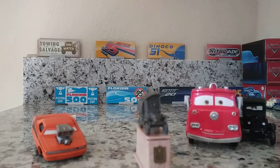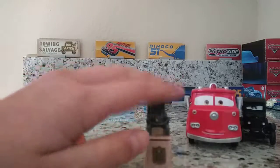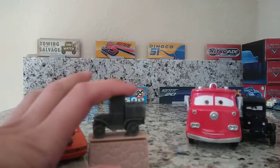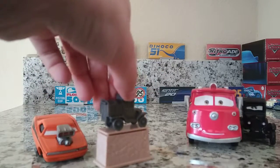Hey guys, we're back to another video. I have Stanley from 2006. I got this on eBay for an unreasonable price — it was only $4.